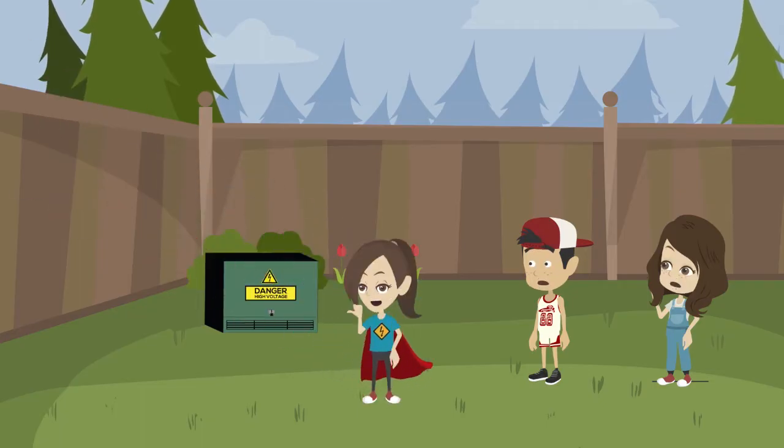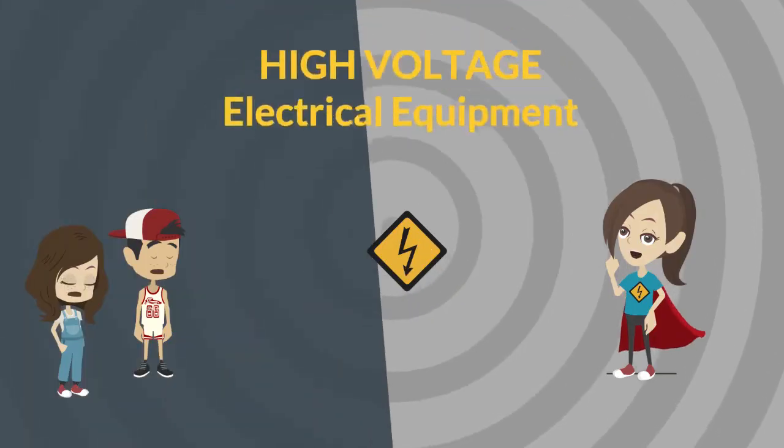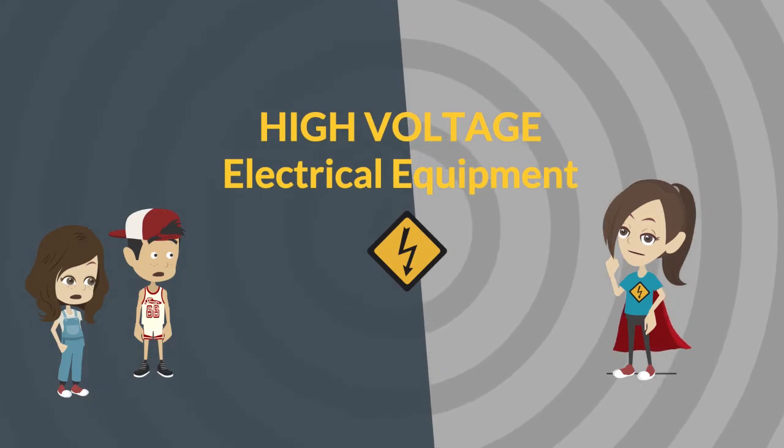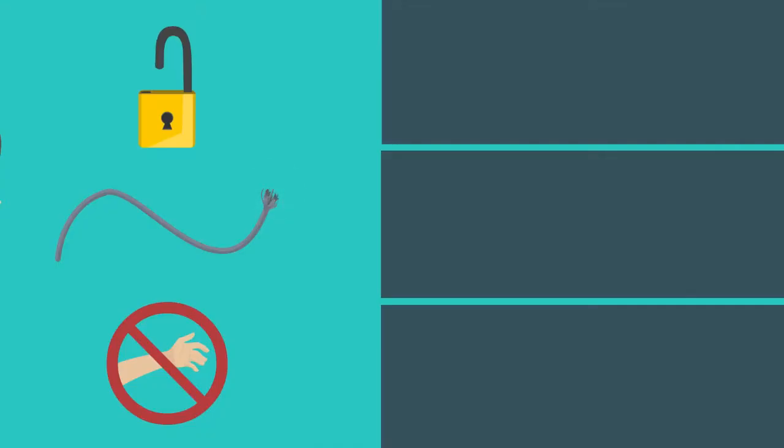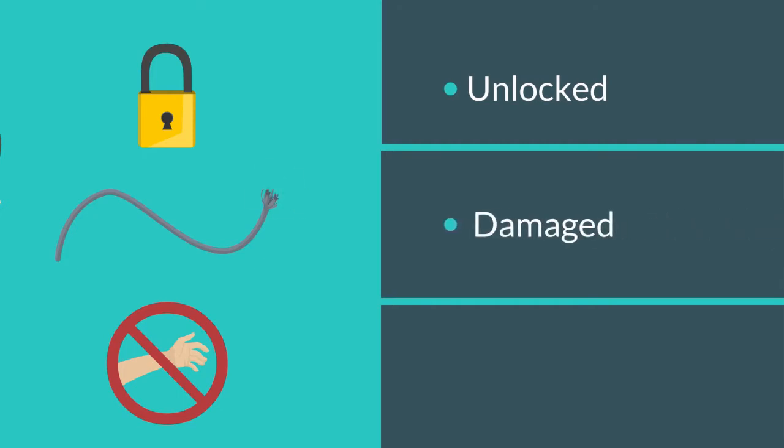Wait! That green metal box is not a toy! It's a pad mount transformer and it can contain high voltage electrical equipment. As long as it's locked and working like it should, it should be safe. But if it's been damaged or has a problem, you could be shocked or worse. Best to find something else for home base.